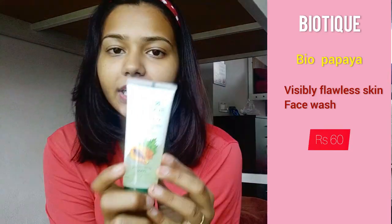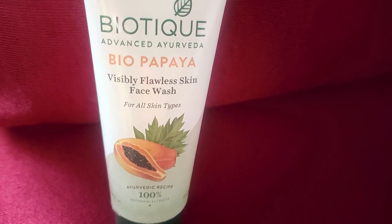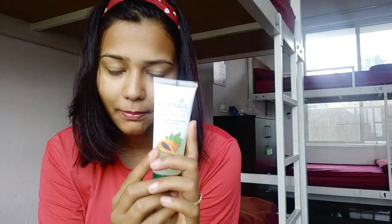My skincare routine is divided into 4 parts. The first part is cleansing. I use a Biotique product for cleansing — this is the best I have seen till date. It suits my skin type. There are small particles which are not very harsh on the skin, yet they help in removing dead skin cells. So it's a face wash plus scrub combined, and it is really mild on the face.